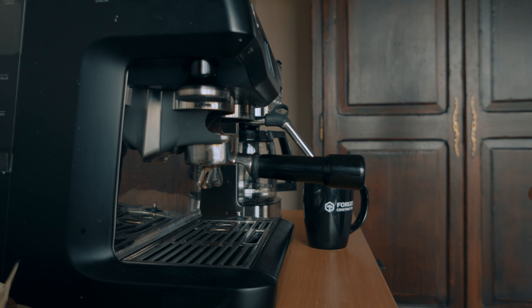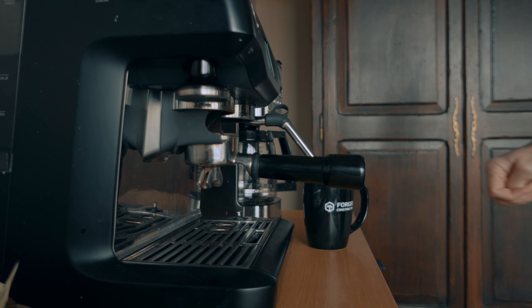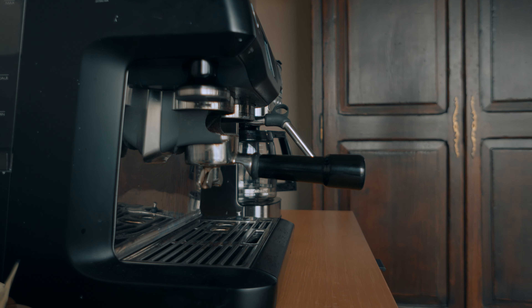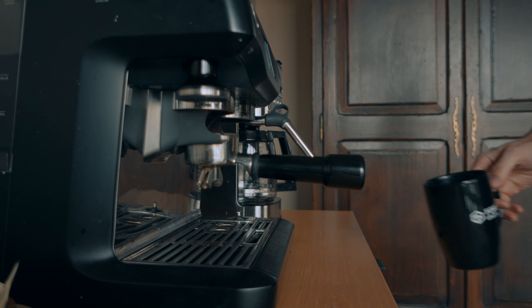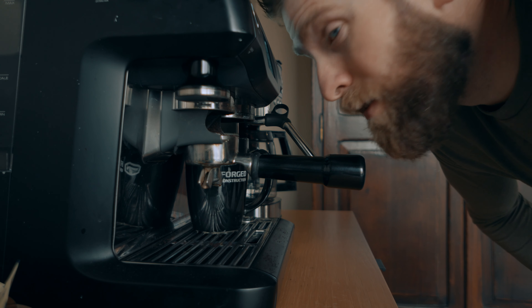Espresso would just be straight. Do you want to go Americano? Americano. I need to pour hot water in there? No, no. You want me to pour hot water in there? Okay, yeah. But I do the grind first, right? Yeah.